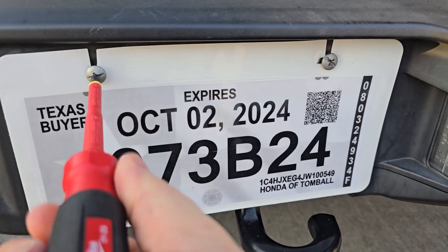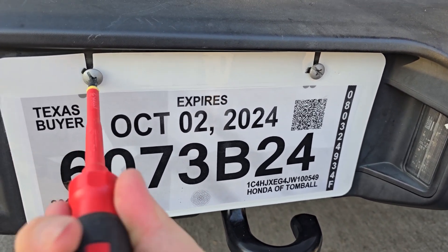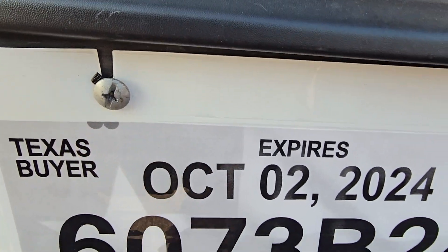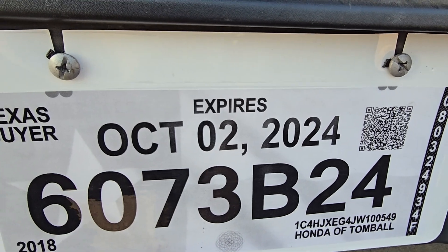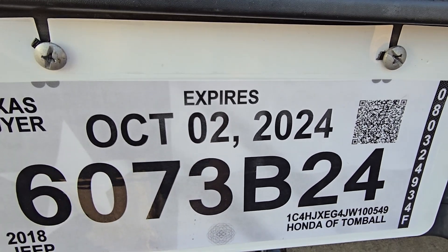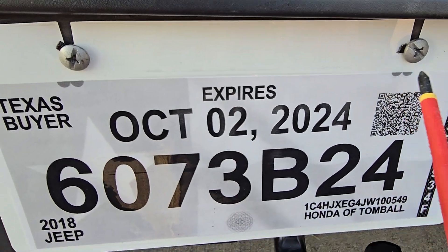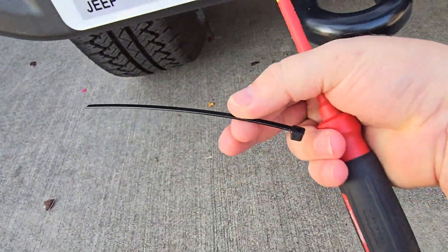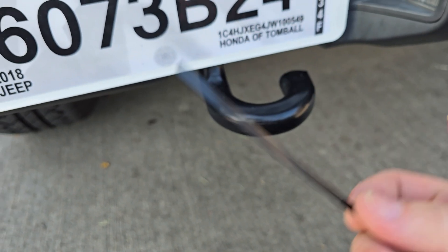Now this works particularly well on fasteners you aren't going to take out again, or not for a very long time. And that is the perfect case scenario right here for my license plate holder — you're never going to take that out again, not until you sell the car. So perfect application. And I still have a usable, sizable portion of a zip tie — might save that for later.